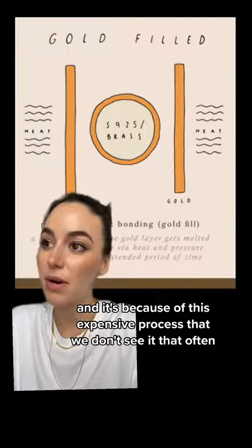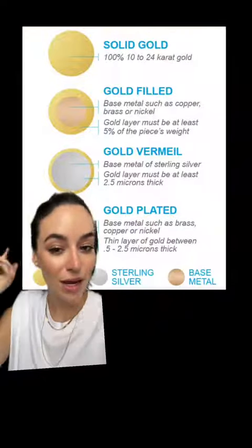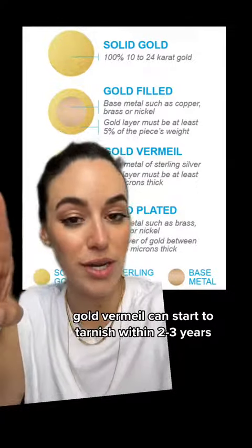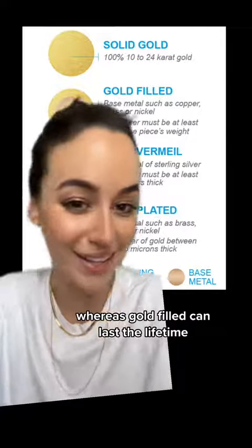It's because of this expensive process that we don't see it that often. Another reason why I like gold filled jewelry more than vermeil: gold vermeil can start to tarnish within two to three years, whereas gold filled can last a lifetime.